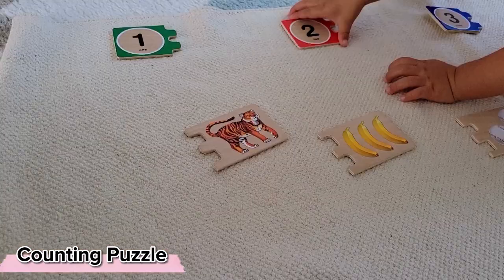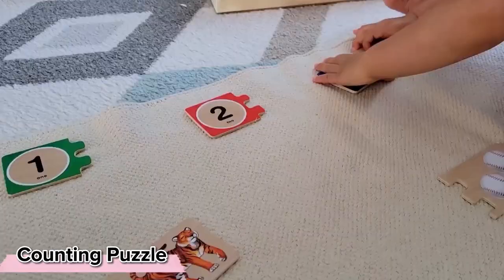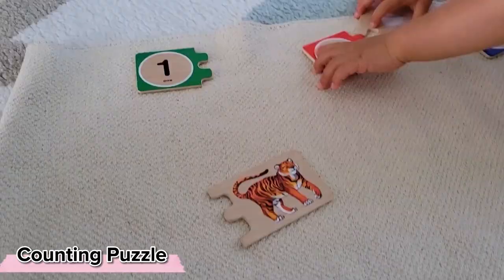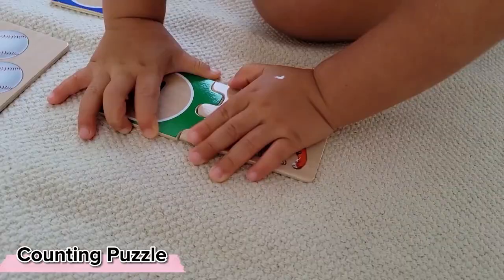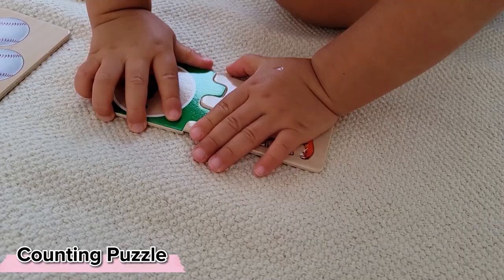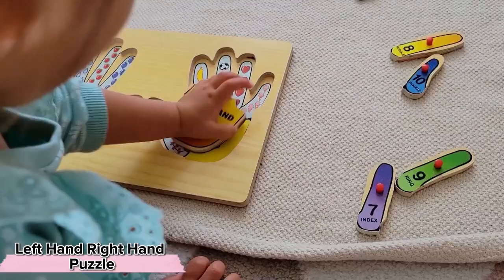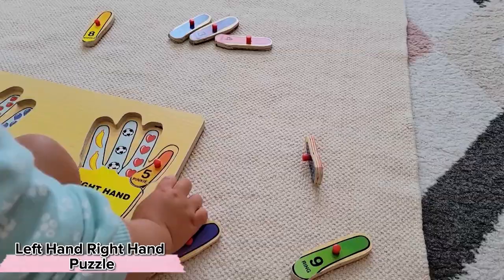For the child interested in numbers and counting, a self-correcting puzzle may be an interesting option. With time you might notice your child is able to visually identify where there are one, two, or three items without having to count them. For something that requires actually practicing counting each individual item, a puzzle like this is also an interesting challenge because we're working on left versus right as well.